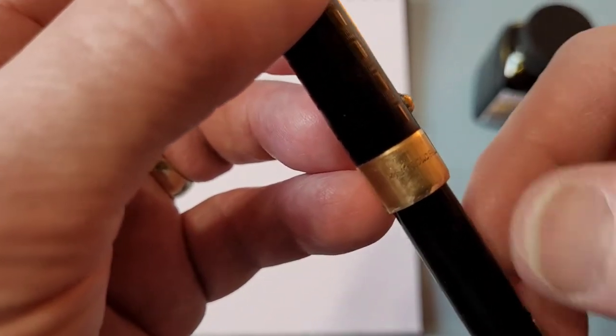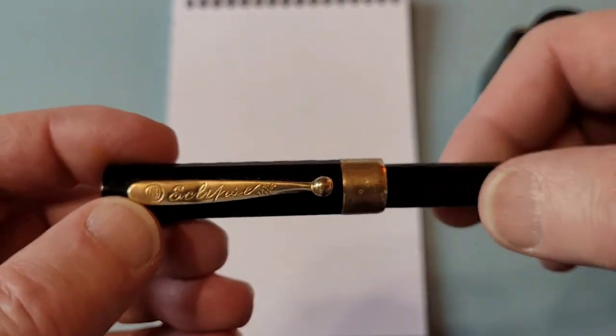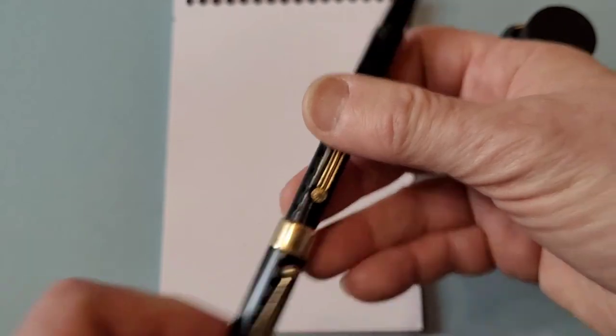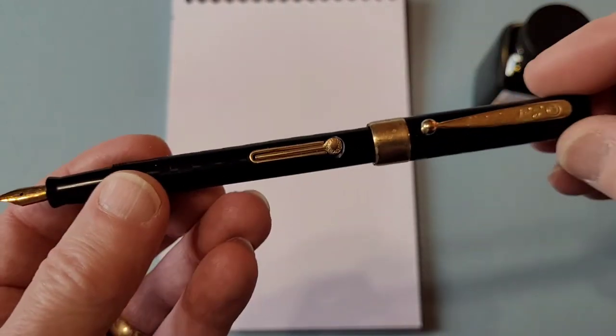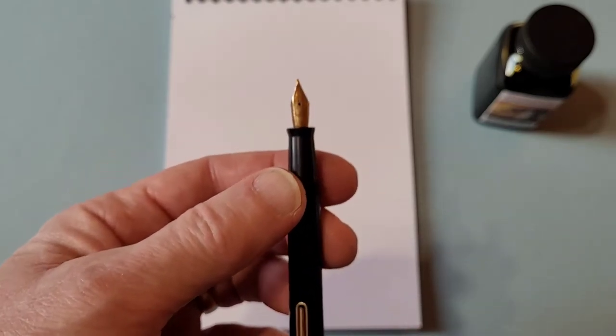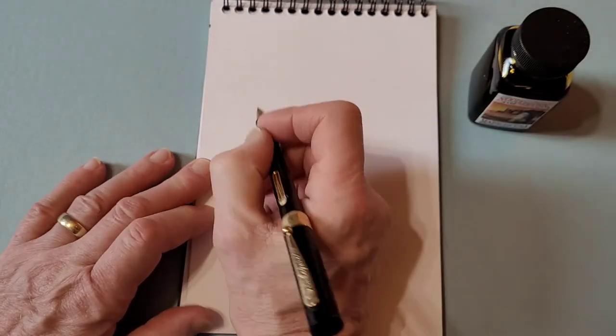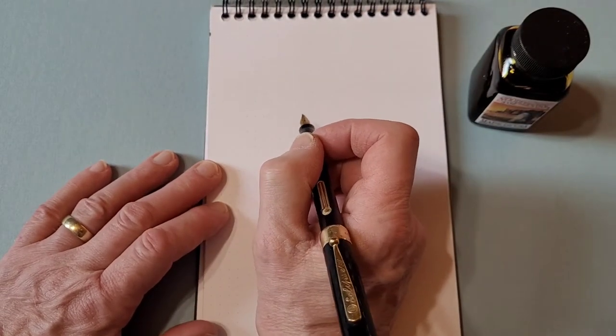Right here on the band it tells you that it's gold-filled. It has a 14 karat gold nib. It's a screw cap. It posts fairly well — actually quite well. And it's a lever filler, and it has what nowadays would be considered a very flexible nib.